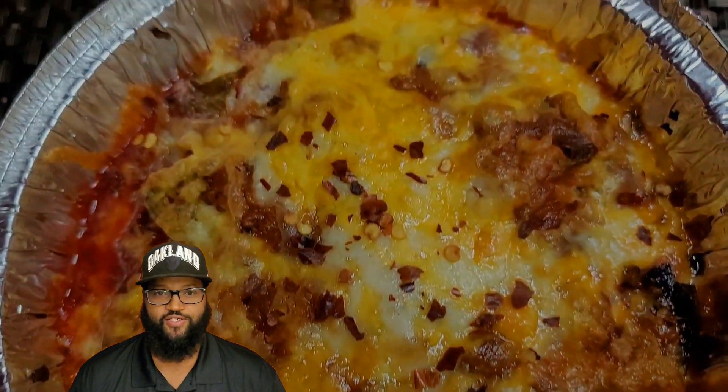Welcome back, everyone. Today we're going to make a crustless meat lovers pizza. Let's get it.